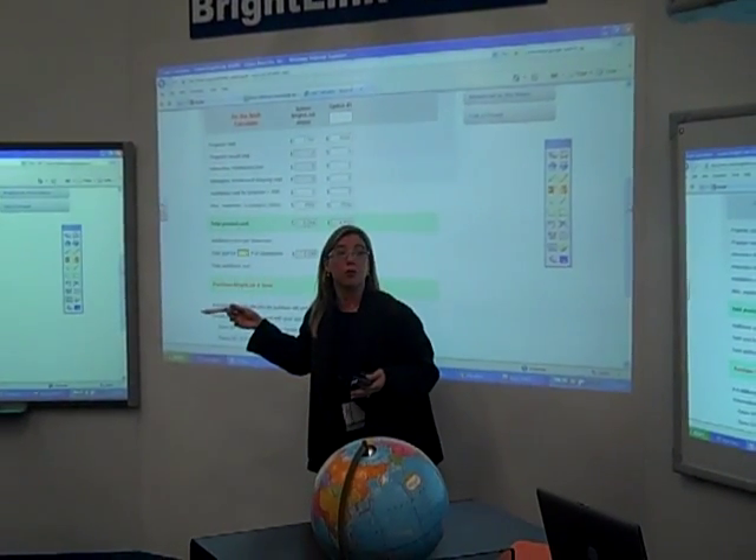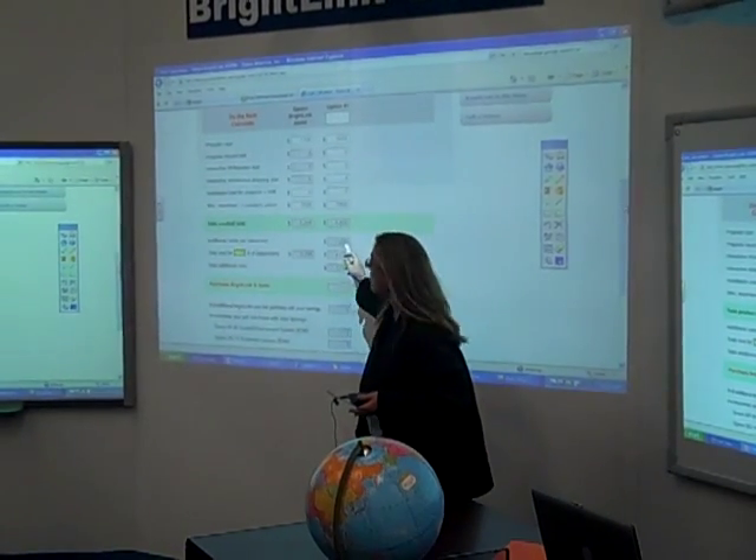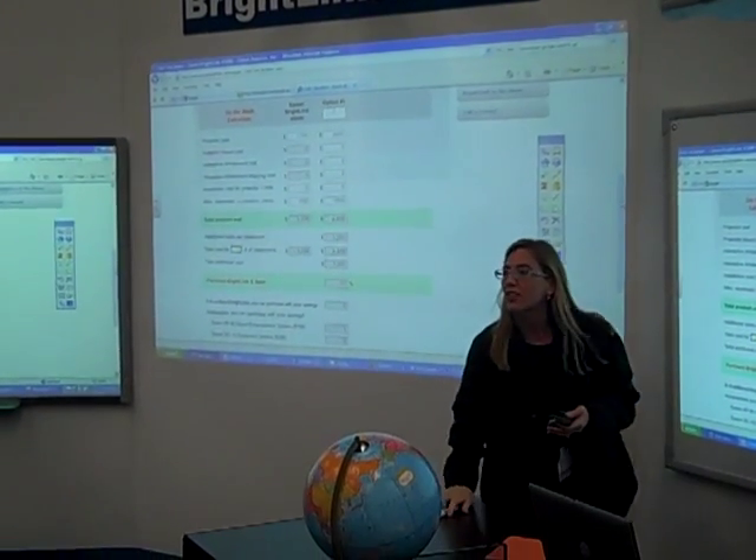We added everything up for her. Her price was $32.99 for everything versus $4,500. She was only buying it for one classroom. We put her numbers in and said: with Brightlink, you'll save $1,200.